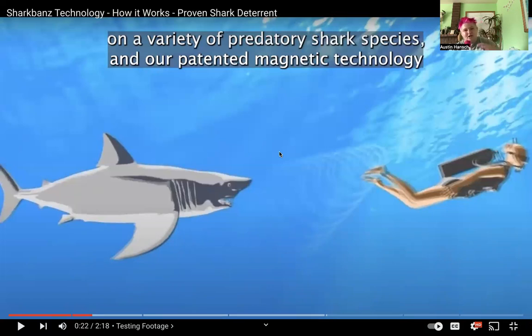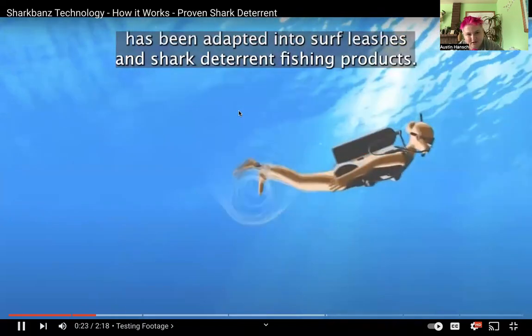They're using an animation of a human being, the electromagnetic field, their shark band, and then an animation of a great white shark. It doesn't make any sense why they're doing this. If they were going to tell the truth that it actually works, they'd show real footage. They title portions of this video: 'Testing Footage,' 'Magnetic Technology,' 'Shark Testing,' 'Testing Results,' and 'Conclusion.'